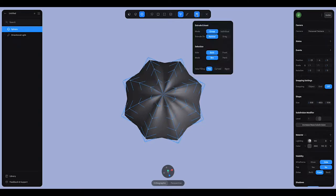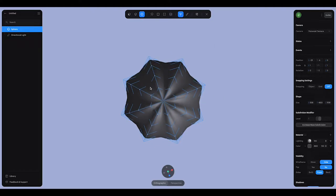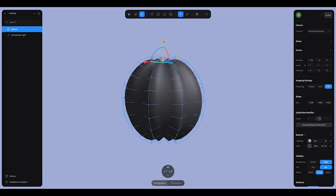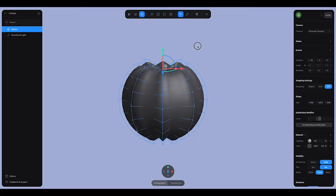I'm going to grab the vertices at the top, but first I want to make sure my selection is set to front so I don't accidentally select the points at the bottom. I'll select these — make sure you get all of them — and drag them down a little bit just to flatten it up.